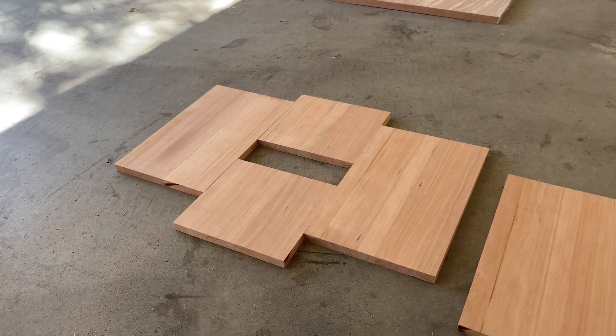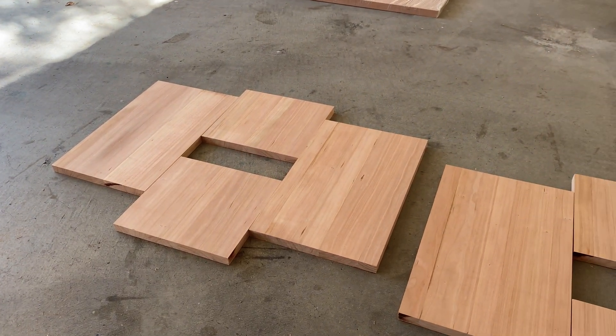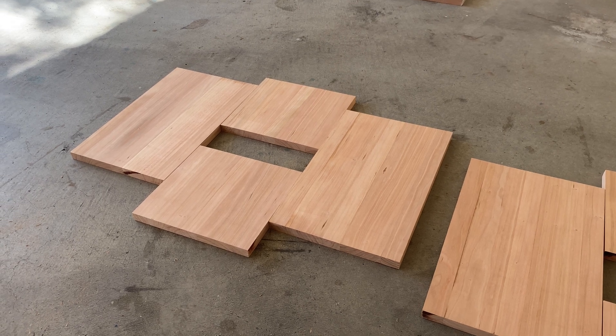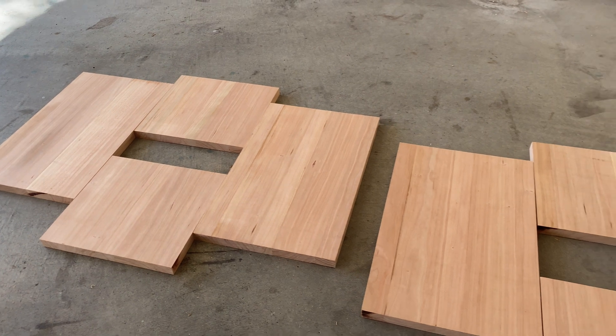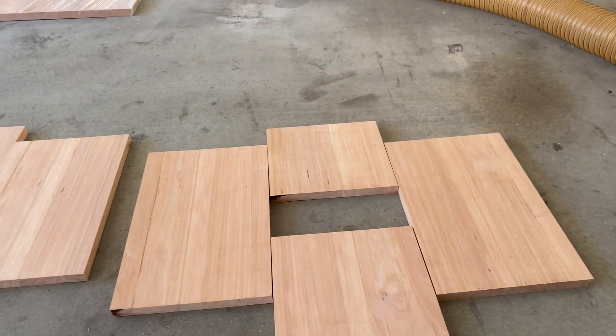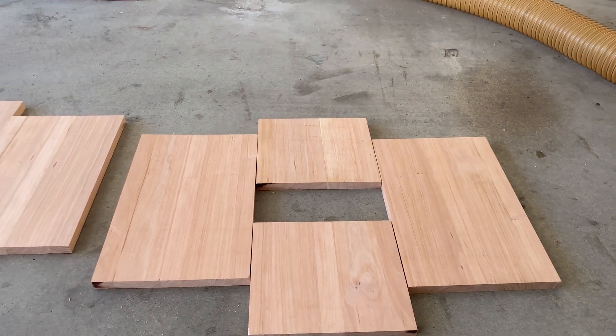For this part we are just going to show you the assembly of the cabinets. When I left you last I had the raw pieces — we've cut them up, they need to be sanded of course, and then glued together, and we'll go through that process.